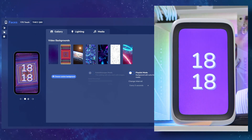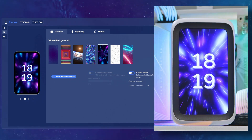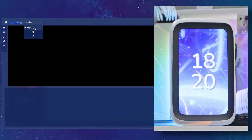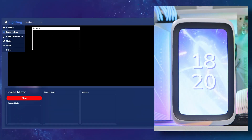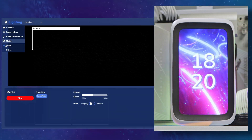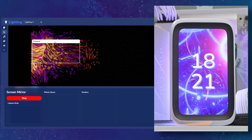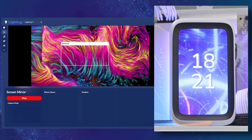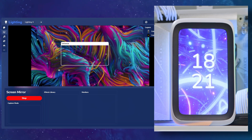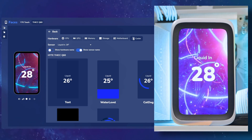Moving on to the screen options: there's a gallery for the video background with lots of different presets, or you can use something custom. For lighting, this is what displays from the rear of the screen and projects onto your motherboard. I found it a little complicated, but you'll understand it more the longer you spend with it. I just went with the default RGB wave to keep things simple. You can also pull from your desktop — for example if you have media playing — to project its colors onto your motherboard.